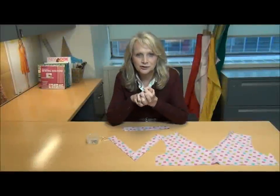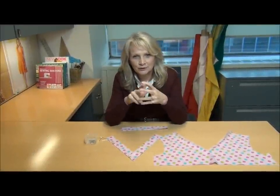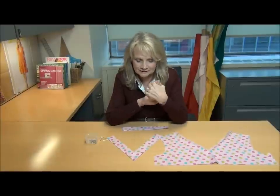Hi everybody, I'm Pam Hastings, Sewing Education Specialist for Simplicity Pattern Company. Today we're going to talk about a quick and easy way to do a V-neck that has a neckband attached to it.